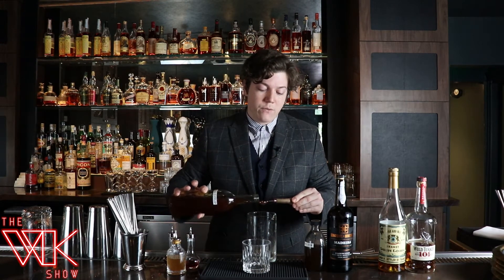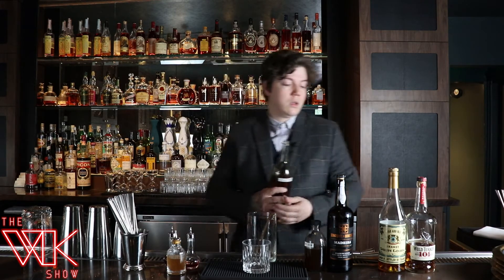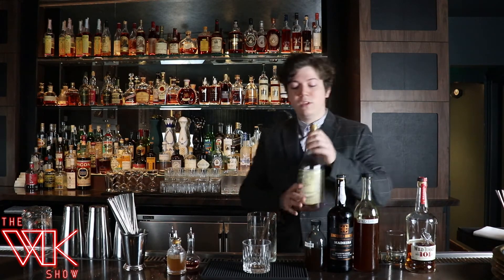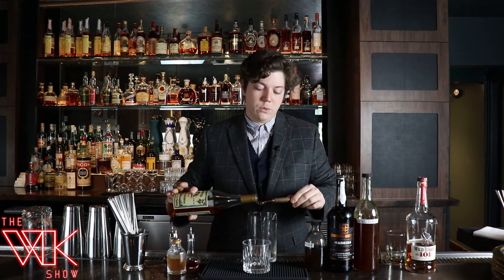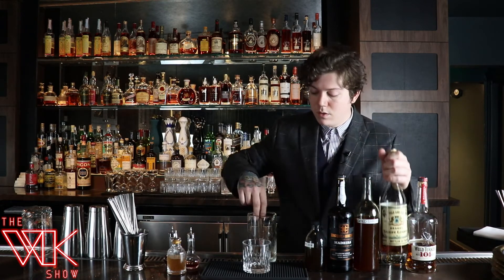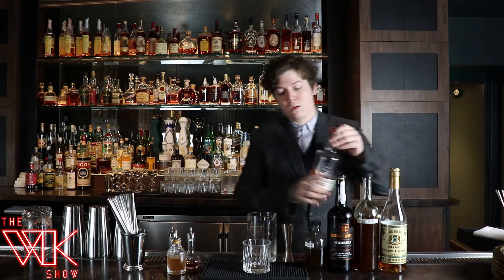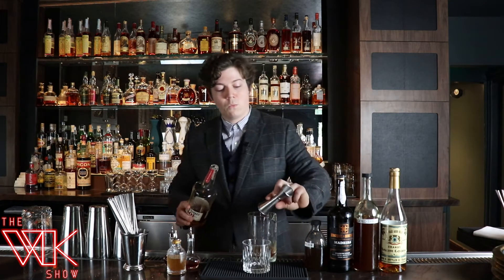The gold syrup is essentially a caramelized simple syrup with a touch of cornstarch added in for a little more body and oomph within the old-fashioned — to add a little more perceived sweetness and less heat overall. We're also going to add St. Louis brandy and Wild Turkey 101, the king of value bourbon — one and a half ounces.